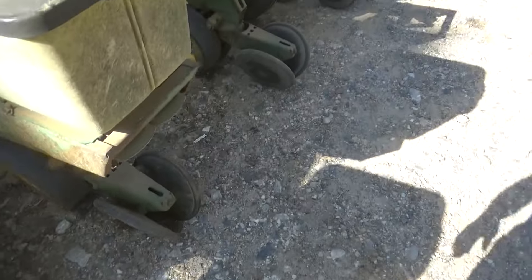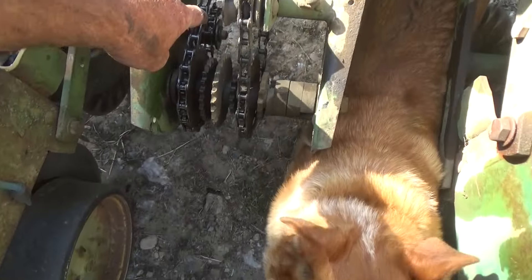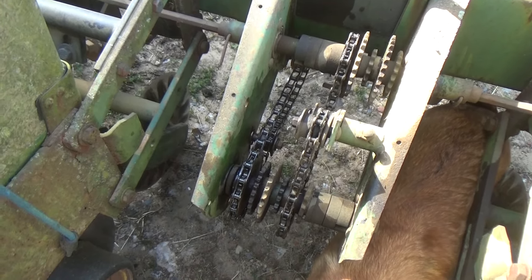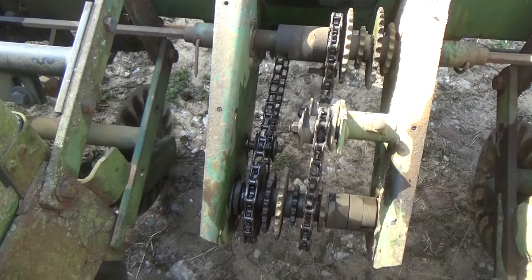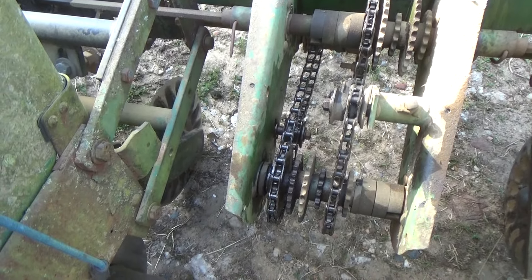Well, I had a chain jump off. This chain had jumped off — it's on the wrong side of the tightener, so it's on there wrong. Must have set it up in a hurry last year. I remember the chain came off once last year and I stuck it back on, but I must have put it on the wrong side of the tightener idler. So I don't have any idea how many rows didn't get planted. I'll have to figure that out before I go back out there and go over all the rows.